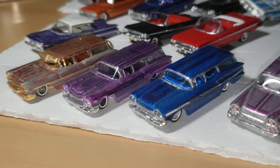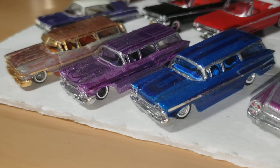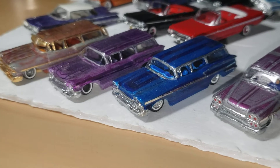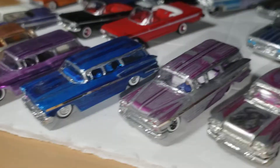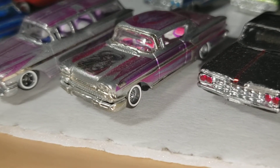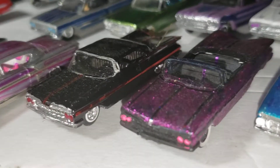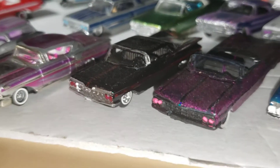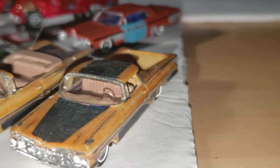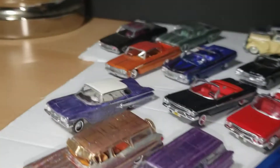I'm going to go in order starting with the first year of the Impala: the 1958 Chevy. They made station wagons — Nomads, Brookwoods, Yeomans in Canada, possibly Parkwood — and then you have the Classic Metalworks '58 Impala. So these are the '58 Impalas or '58 Chevys, all in low rider style. Then you go into the '59s: this black one is an Allyform, this pink one is a resin casting.